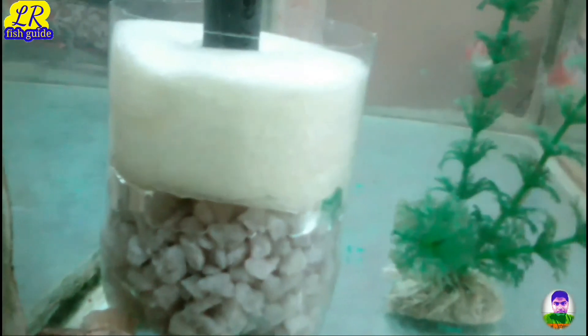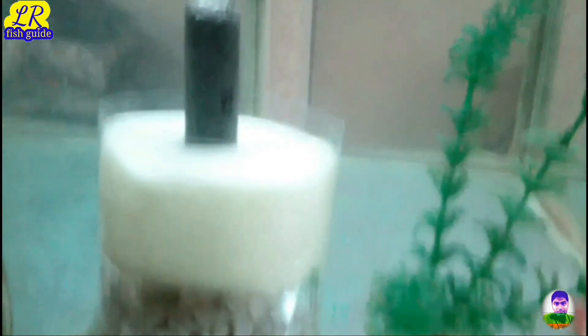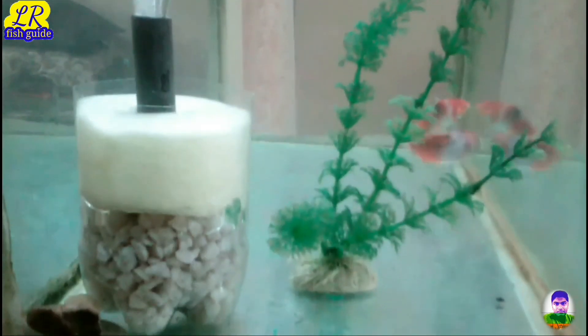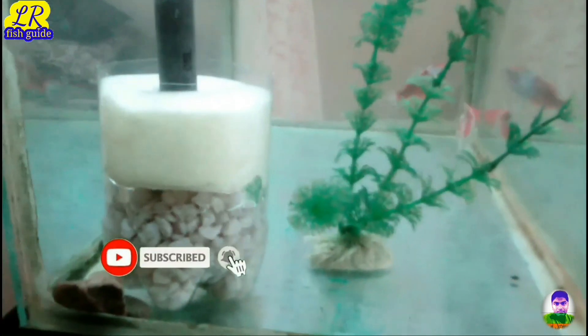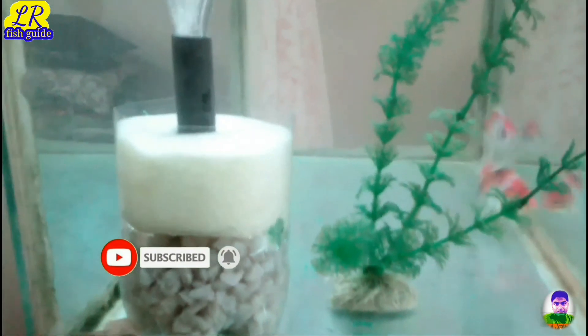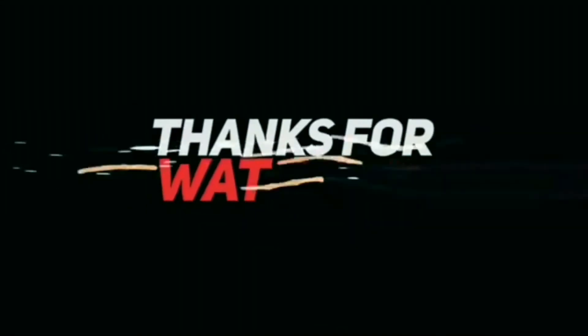The bubbles in PVC — the tank has a sponge, the sponge has a tank, and the tank has a tank, so we can get this filter. Please like and comment and share my video, subscribe to my channel.